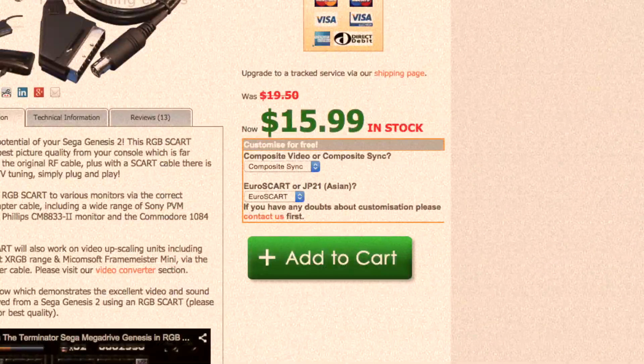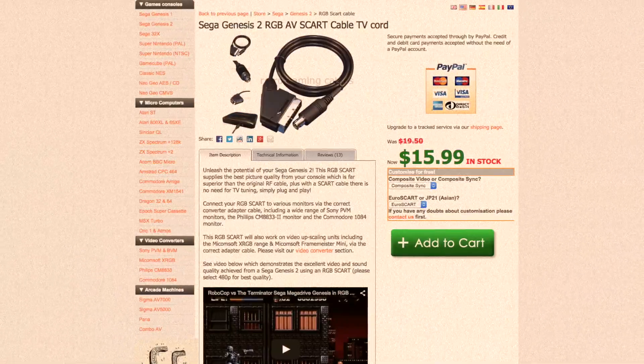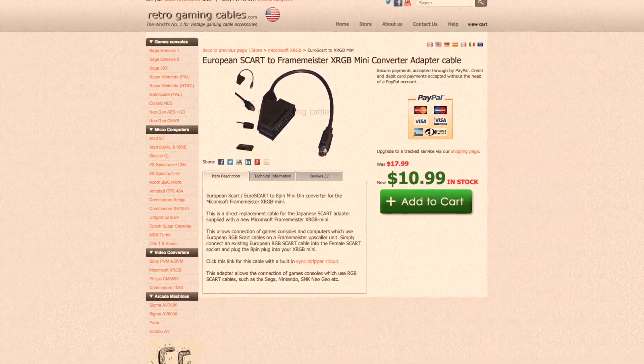You can buy these wired to the JP21 spec, which is ready to use with the Framemeister. Otherwise you can buy a European wired cable, and use a Miniden adapter for use with the Mini.